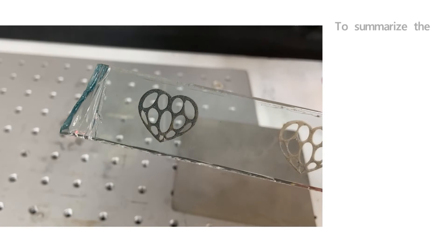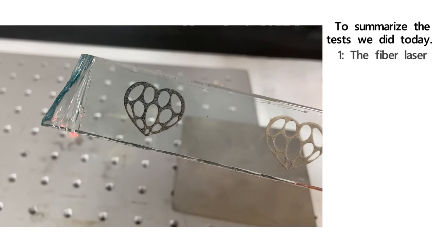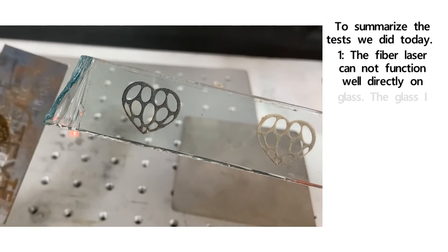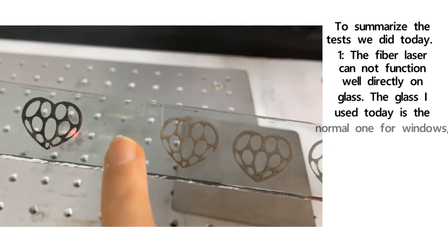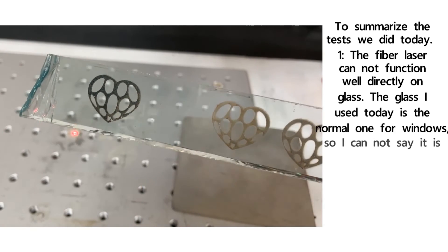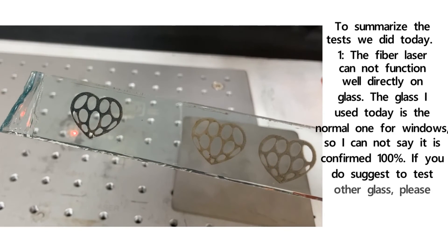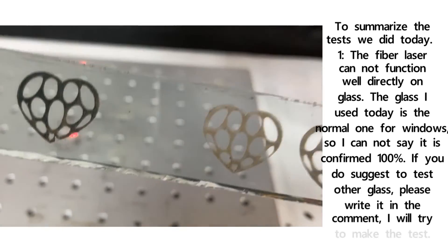To summarize the tests we did today — number one: the fiber laser cannot function well directly on glass. The glass I used today is normal window glass, so I cannot say it's confirmed one hundred percent. If you have suggestions to test other types of glass, please write in the comments and I will try to make the test.